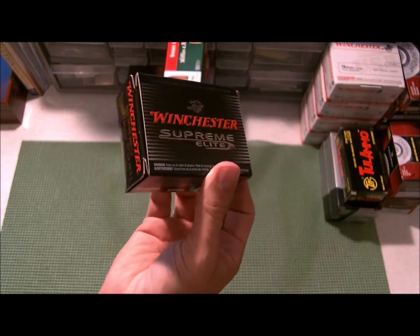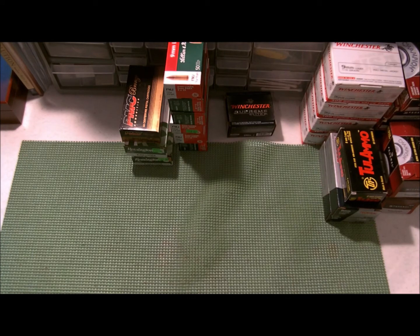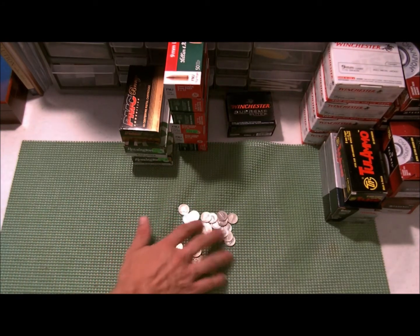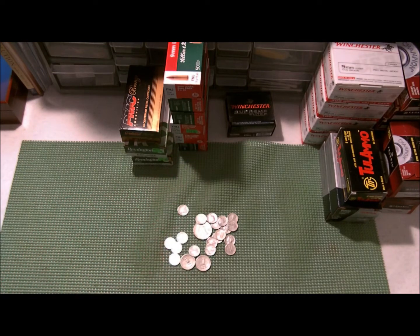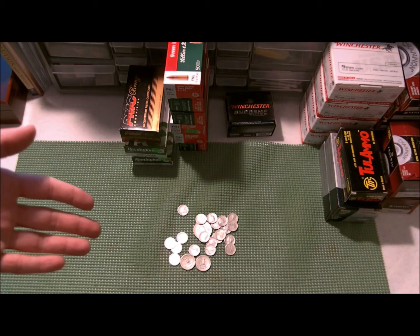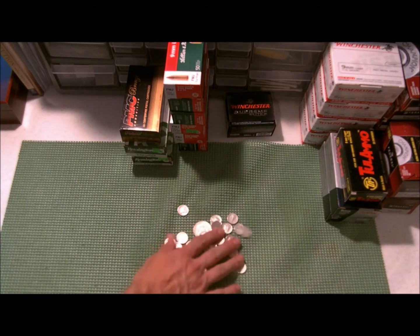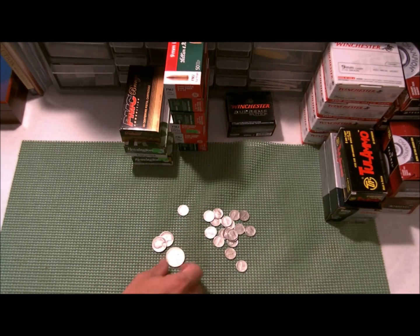He did throw in a box of Winchester PDX1s, which are awesome — I think that's what the government used to carry for a while. Then I went to my coin store and stocked up on some junk silver. Somebody had cleaned a bunch of Mercs, so I got a ton of really shiny Mercury dimes. I don't care if they're cleaned — I'm not using these for numismatic value. I got three dollars in face value: 20 Mercs, two quarters, and a Franklin half.